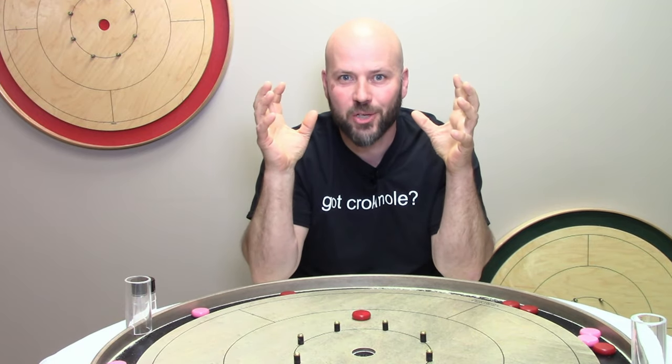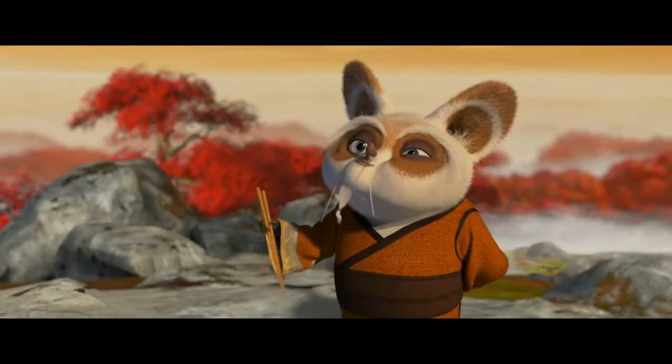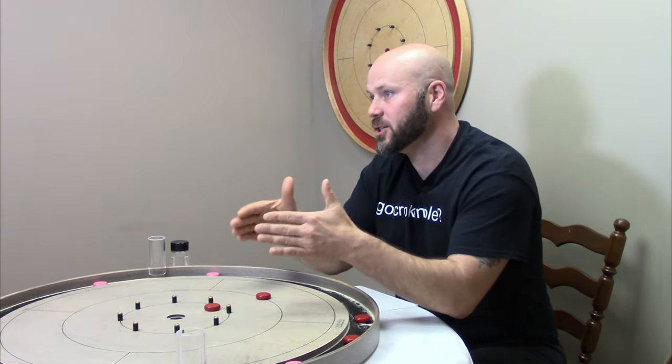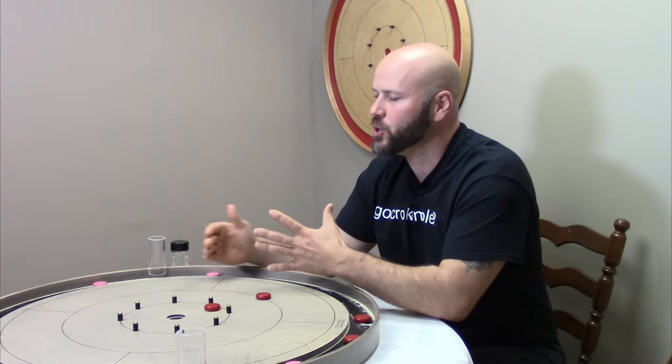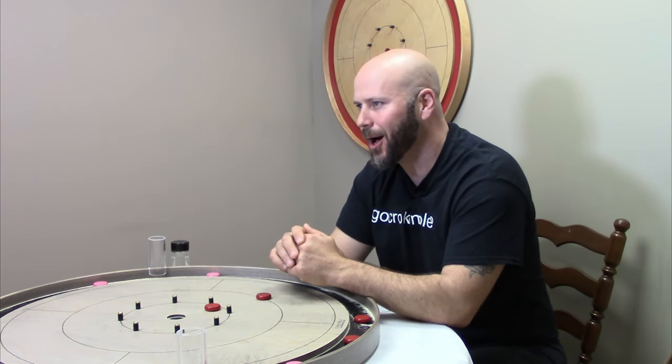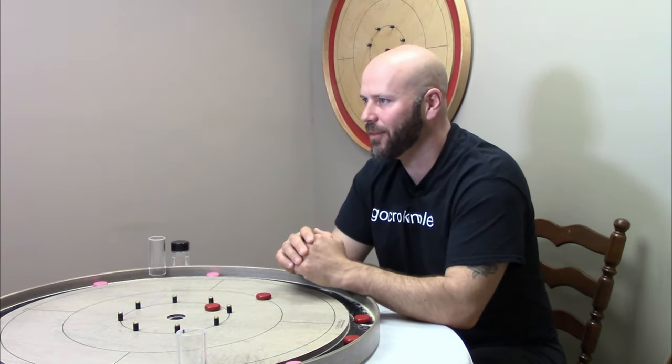So in summary, here's what you want to consider if you want to reach mastery level as a bump and run guru: look at the board and consider what opportunity does your opponent have before you shoot, and what opportunity are they going to have after you shoot, and make sure that you're choosing the option that leaves them with the least possibilities to work with. Happy bumping and running, and make it a great day.